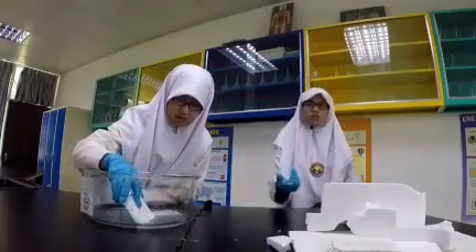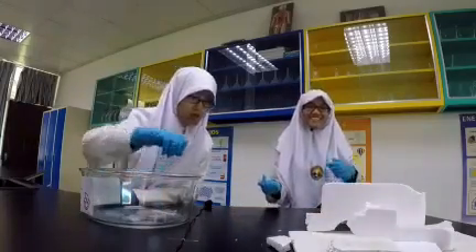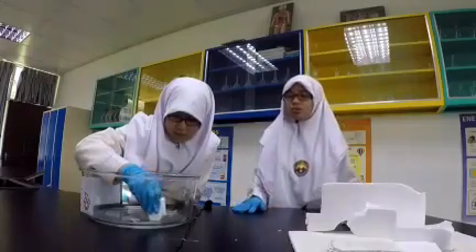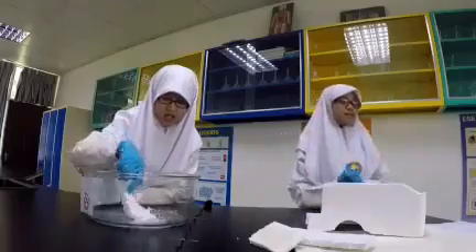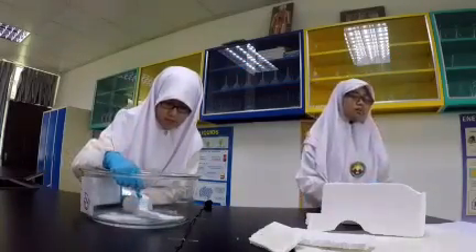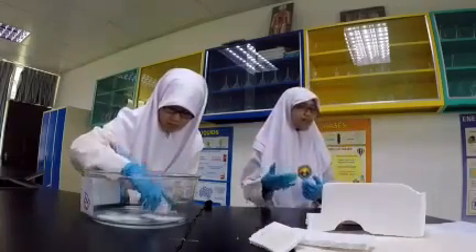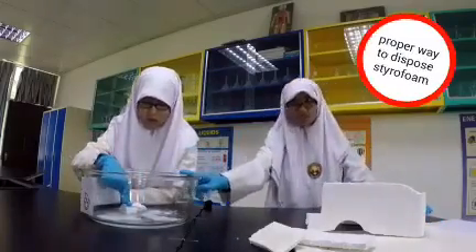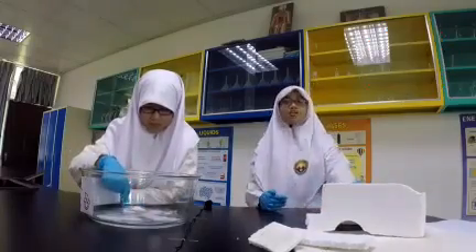As you know, we can get acetone everywhere — in nail polish, in every shop — and it only takes a few dollars. Styrofoam is made of a long chain of polymers and it has a lot of gas molecules in it. The gas molecules are able to escape and the styrofoam dissolves in the acetone. This is a proper way to dispose of large chunks of styrofoam.